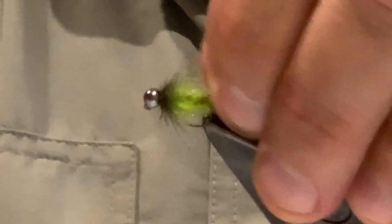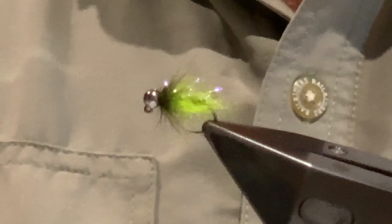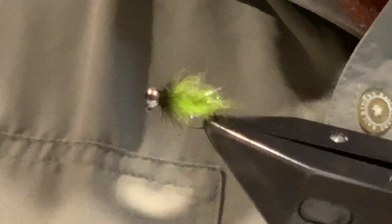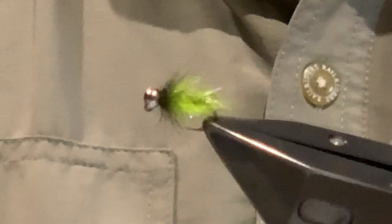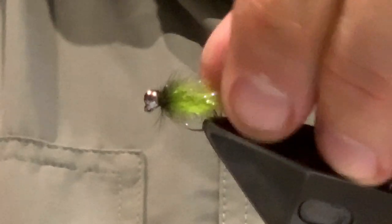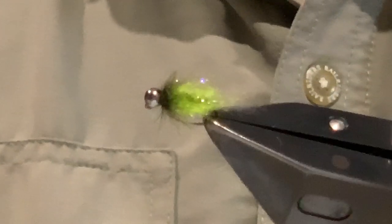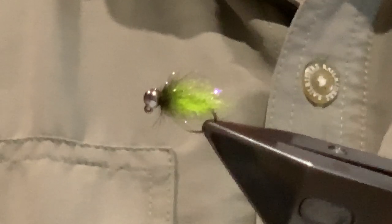That's the Fuzzle Bug — pretty straightforward and easy to tie. It's been pretty effective; it caught me over 30 fish the first time I took it fishing, so I was pretty happy with that. It's a good pattern if you've got a lot of dragonfly or damselfly nymphs in the water. The Fuzzle Bug is worth a try — thanks very much for watching, tight lines.